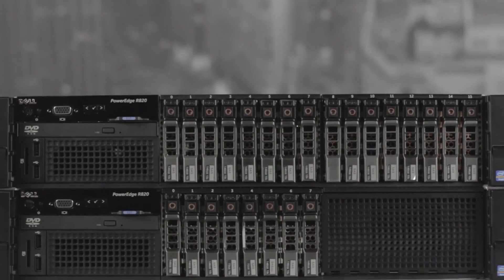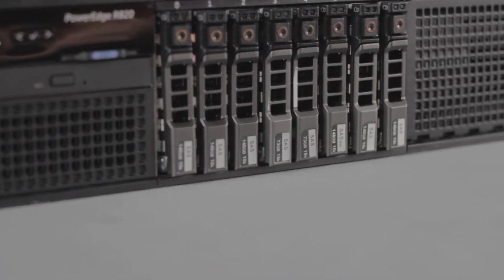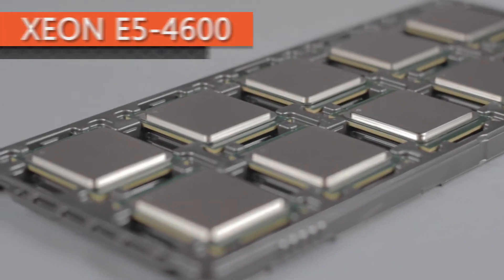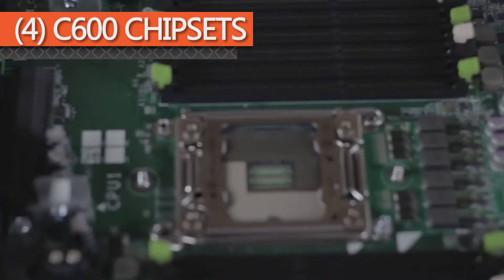Designed to be scalable, the R820 is a very customizable, efficient, and powerful server with a high capacity for memory, storage, and processors. The R820 is a 2U rack server that has support for Intel's Xeon E5-4600 series CPU family with a total of up to 4 processor sockets with C600 chipsets.